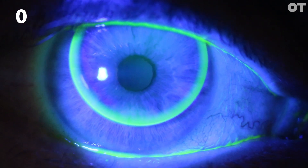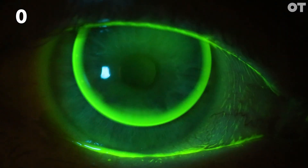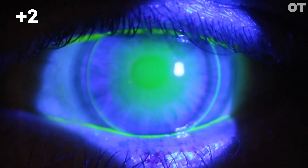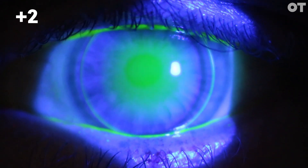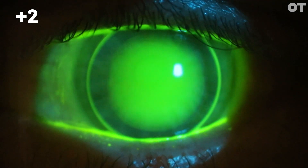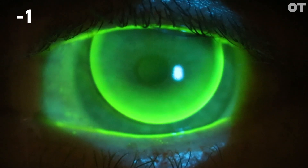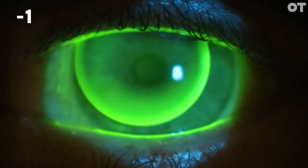In the central zone, this lens is aligned nicely with the cornea and would be considered a zero. This lens is a plus two — as you can see, the fluorescein is very bright centrally, indicating the lens is steep. This example is a minus one; as you can see, there is light central touch. This lens is flat.